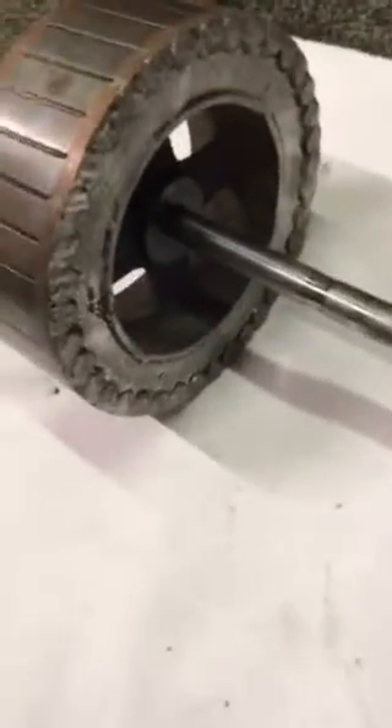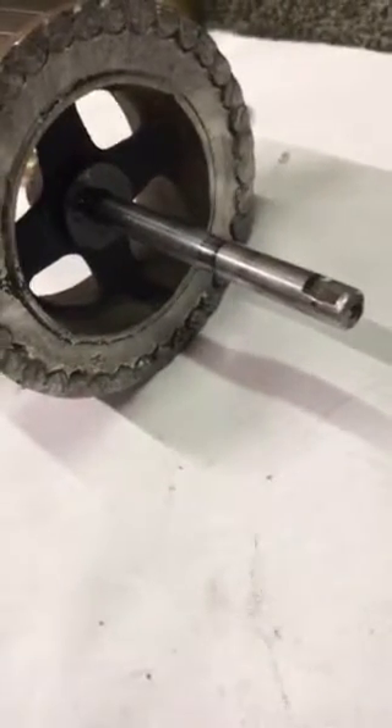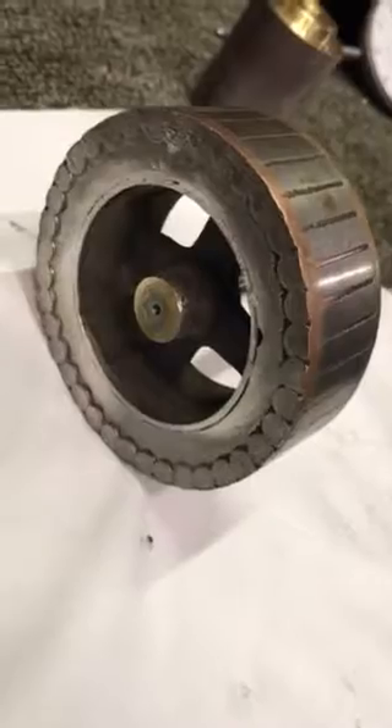It just cuts a groove right in that shaft right there. This is probably from a dirty wick, lack of cleanliness, and lack of lubrication. You can see this end is kind of gnarled up — that's a little better. So what we're going to do is remove this old shaft out of this rotor and make a new shaft, and get a new shaft in this rotor for the customer.